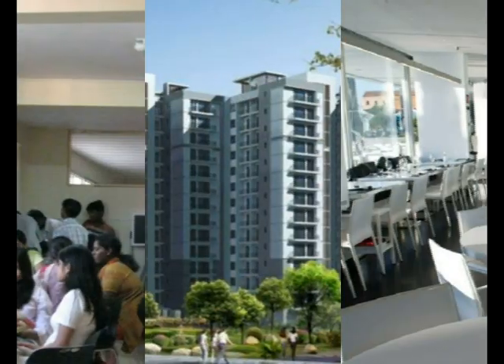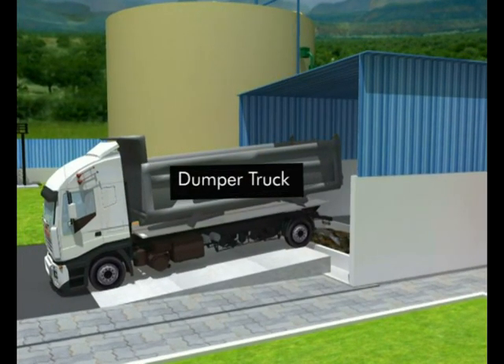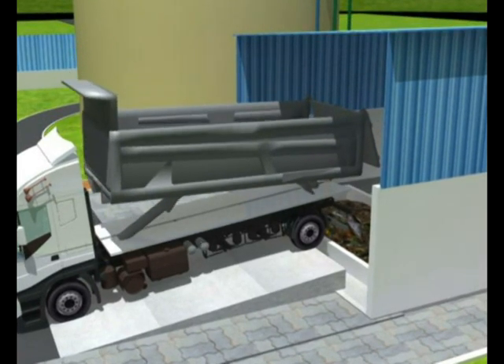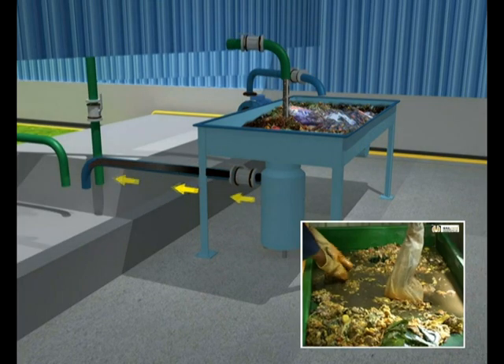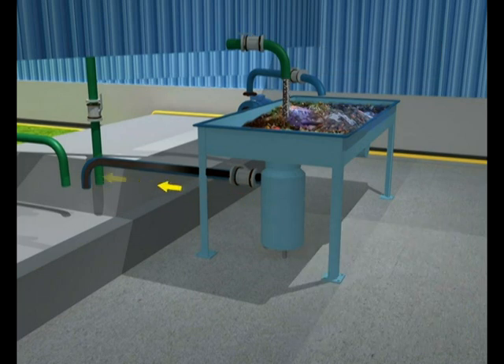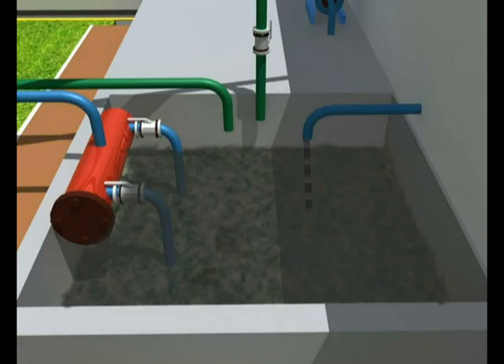The mixed organic waste from various residential complexes, canteens, hotels and other municipal waste is unloaded from the dumper trucks into an unloading pit in the feed handling room. This waste is then taken on the shredder table. All the paper, plastic, metal, rubber and other non-biodegradable materials are segregated and removed. Size reduction of segregated organic waste is done using an appropriate side shredder with the help of recycled water from the digester itself. The slurry prepared is then collected into an inlet cum recycled chamber and pumped into the anaerobic digester.